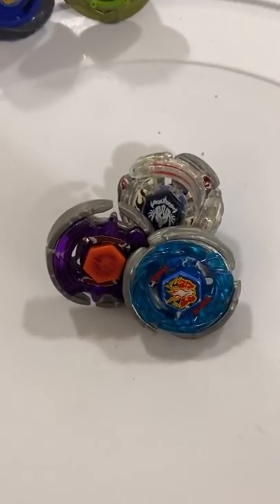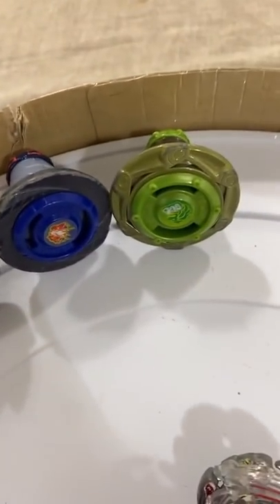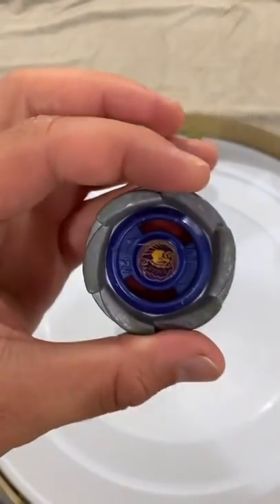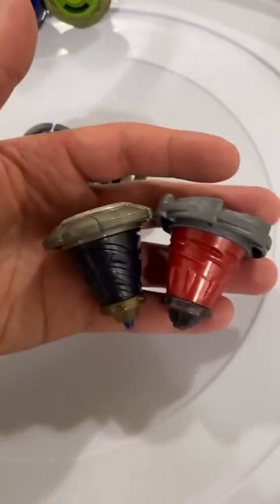We're all aware of the regular Metal Fusion Beyblades, but who remembers the Tornado Editions? Essentially, they just took the regular Beyblades, like Earth Eagle right here, and made them extremely tall. Hence, the name Tornado was given to these.